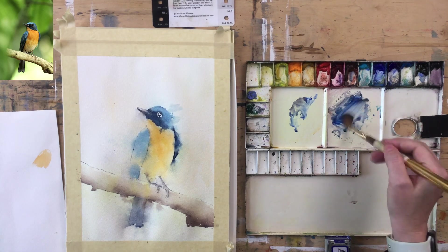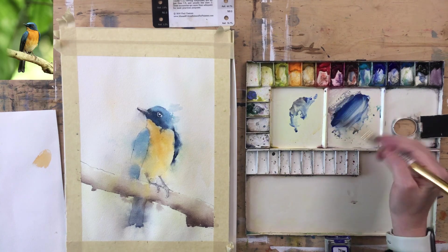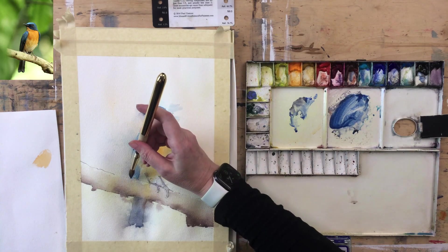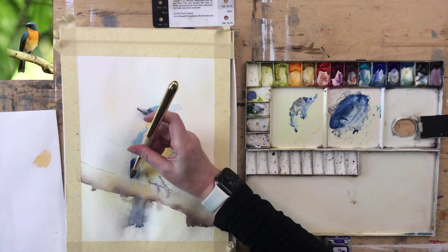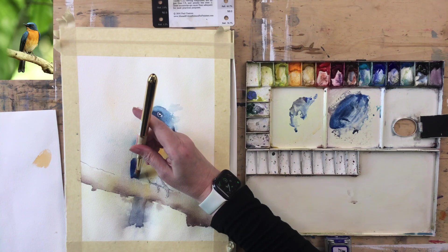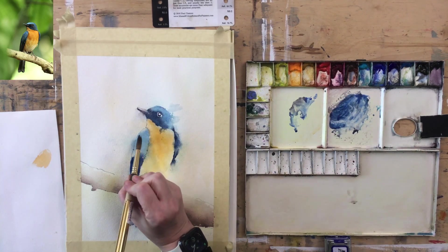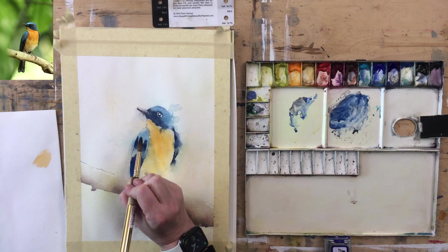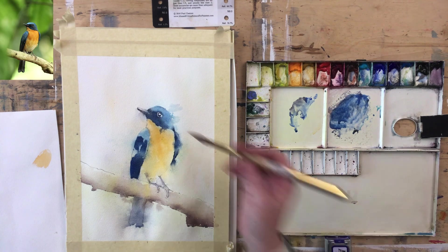Let's do this left-hand wing. I'm going back to my bigger brush — Cobalt, a bit of black, a little bit of Turquoise. I've got to make a decision: which edges do we keep crisp and which edges do we make soft? I'm going to leave this bit in the middle — it's light, light, light, then a bit of dark, and another bit of dark. I'm not judging what it looks like until I've softened the edges, because it will look terrible when the bits of paint go down.